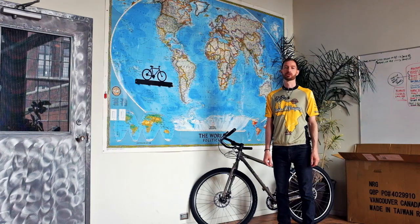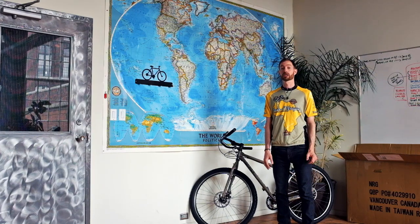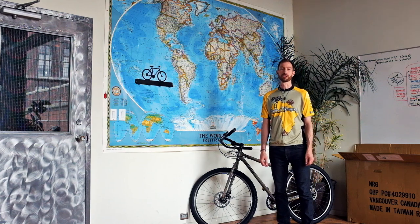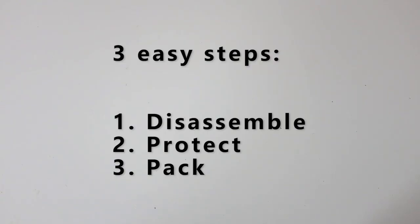Hi, I'm Shani Hill with TDA Global Cycling here at our head office in Toronto, Canada. Today we're going to show you just how easy it is to box your bike for your next overseas cycling adventure. Here are the three easy steps: Disassemble, Protect, and Pack.